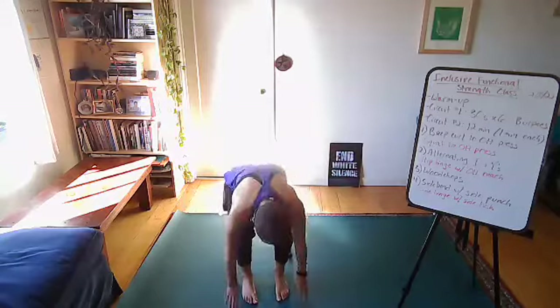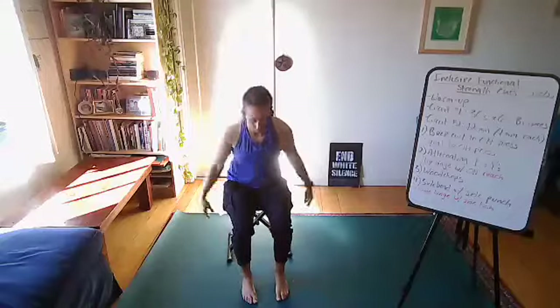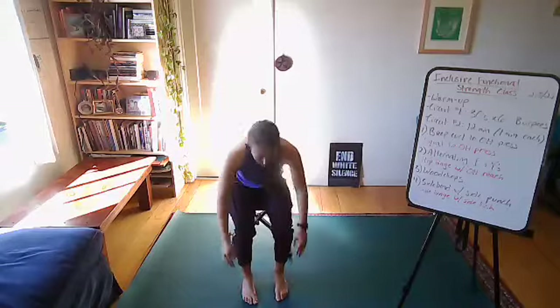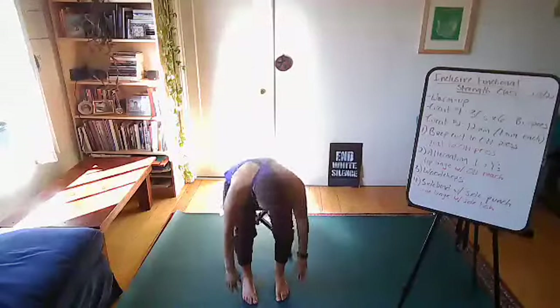I'll show you a few variations seated and then a few variations standing. Three, two, one, and relax. Take a breath. Three, two, one, and go. If you are competitive, you have the option to count how many burpees you do in each set — maybe you get through five, maybe eight — and try to beat that each set. That's just an added challenge. Three, two, one, and relax.